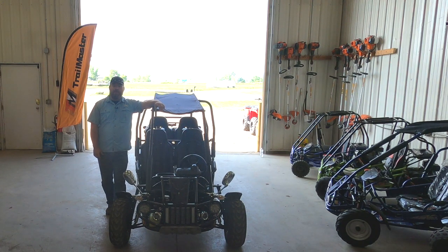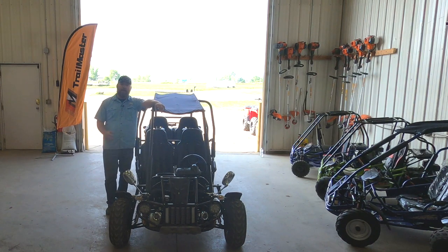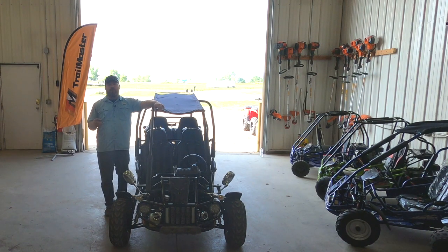Hey guys, Scott here again with Go-Kart Masters Academy. We got a 300 XRS four-seater EFI in the shop today. We took this cart riding a couple weeks ago, and I want to come to you guys today and show you the things that we did like and also the things that we did not like about this cart.